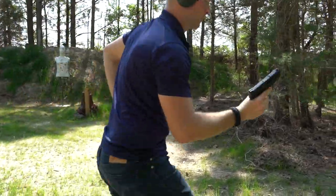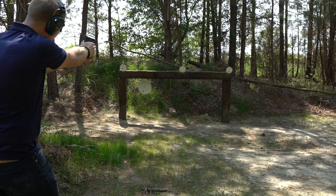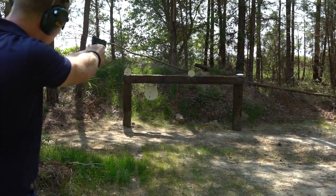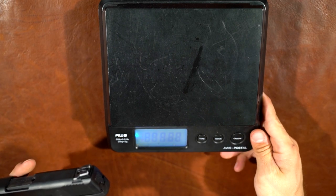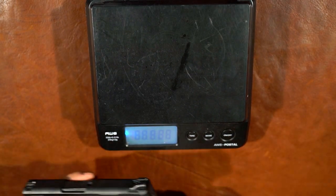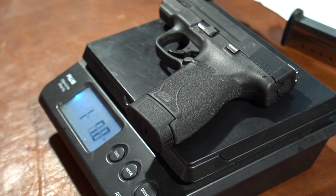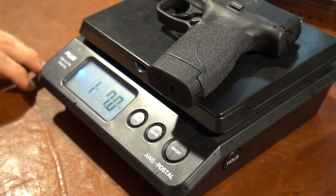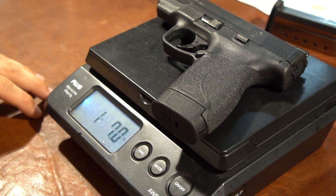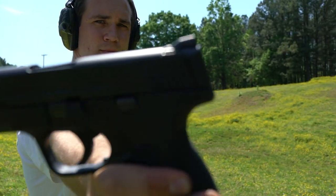How wide a gun is makes it really hard to conceal. The other thing that makes a gun hard to conceal is the weight, because if it's sitting on your belt all day you're going to want a light gun. As my scale warms up here, it comes in right at about one pound seven ounces — around 23 ounces. That's pretty light for a compact 45.